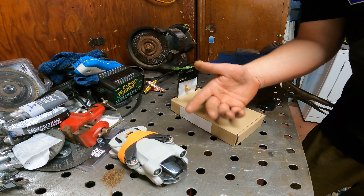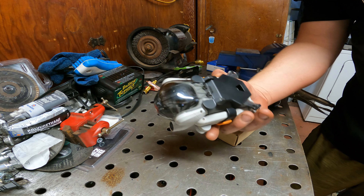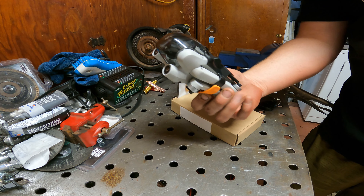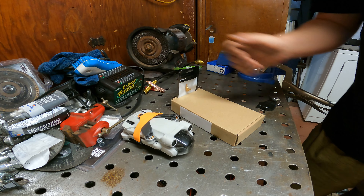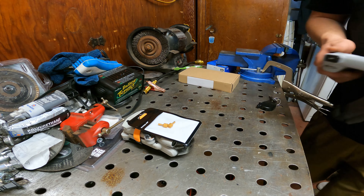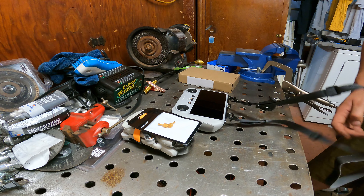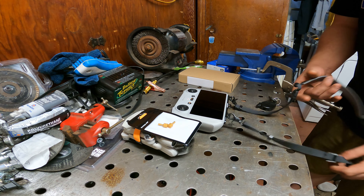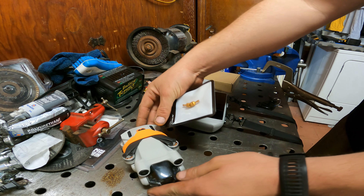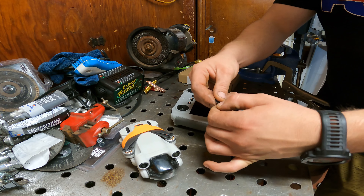We switched up the scenery to get better light so you guys can take a proper look at these accessories for the Mini 3 Pro. Next up, gold joysticks for the RC Pro. We've pulled out the RC controller, and the rest of the accessories today are for this unit. Let's go ahead and rip these open and see what they look like and how they fit.